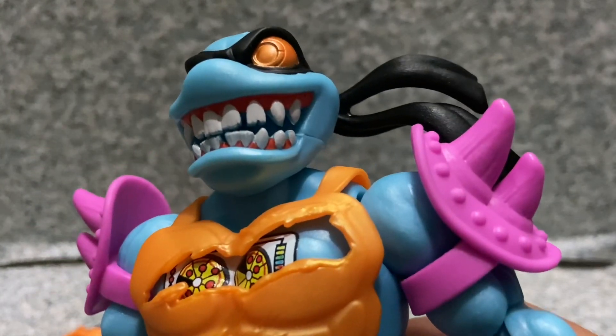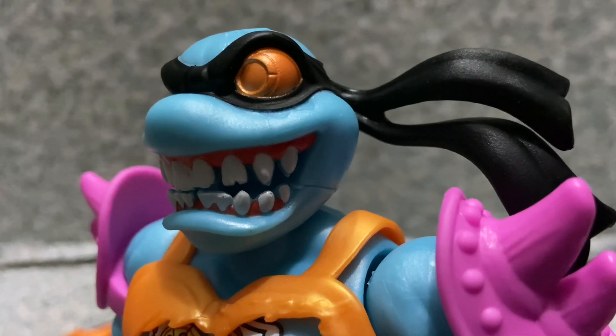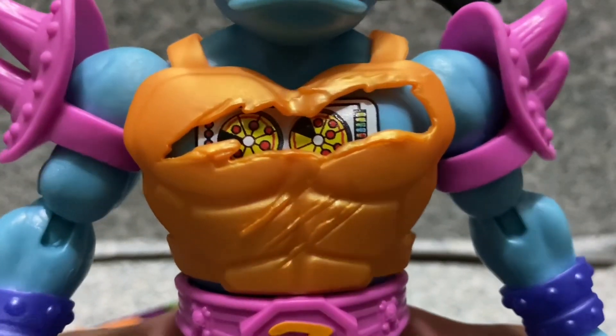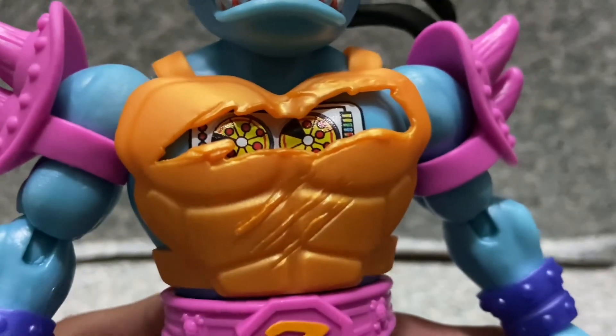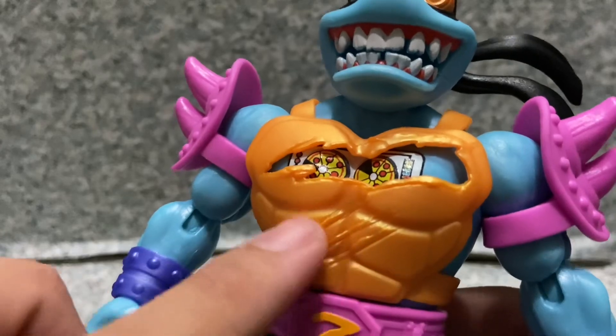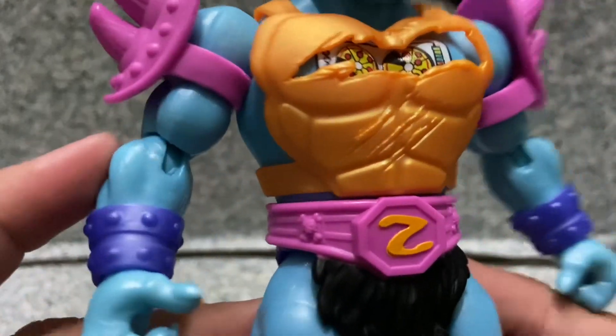You get the greeny teeth right there, a little robotic eye there, and you can see the little metal-ish robotic parts. There's also some battle damage and scars. Moving to the arms.